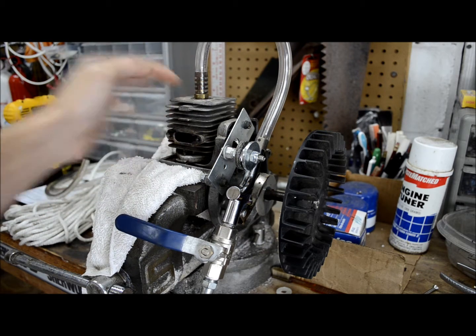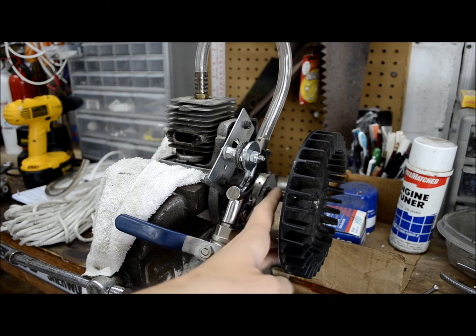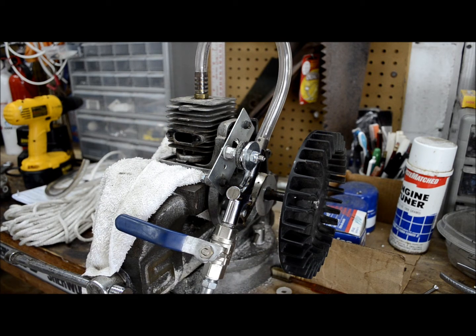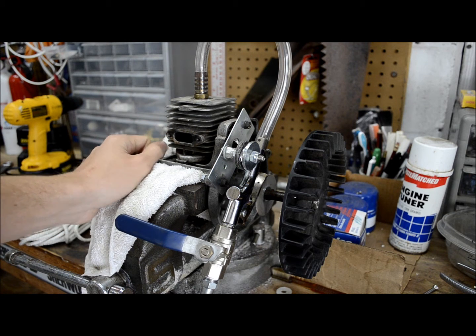The only difference really is the spark plug went straight in the top as opposed to at an angle, and the crankshaft had a little bit different design, but I was able to work around that this time.